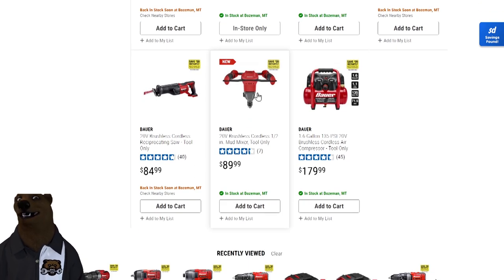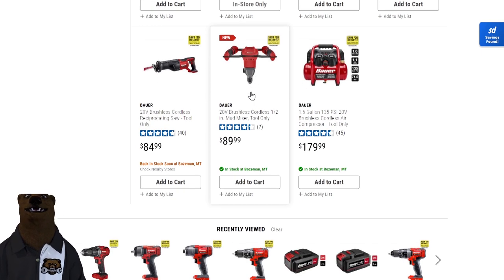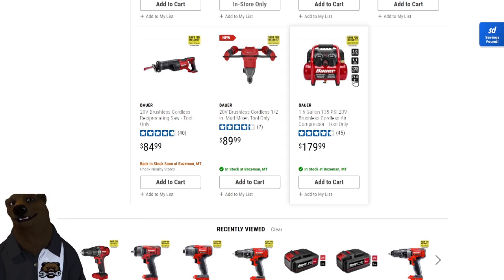Just for full disclosure — Harbor Freight did send me this tool, and they also sent me the mud mixer. I have no idea why, because I've got to tell you, I hate doing drywall and stuff. But anyway, I've got one — I'll have to figure out a use for it. Maybe I can rig a prop on it and use it on a Jon boat or something. And of course, they also have the air compressor.